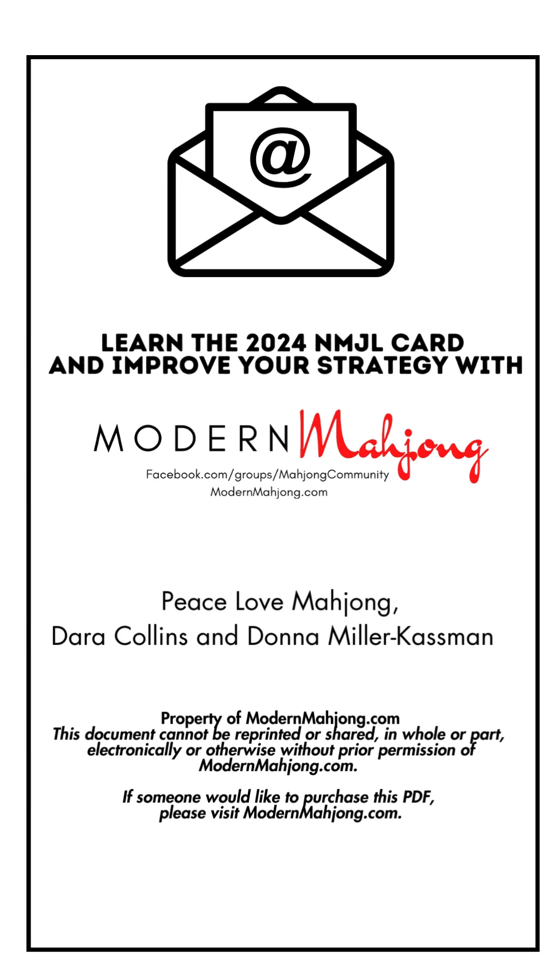If you're looking to improve your game, check out Modern Mahjong's PDF, which you can purchase online and either save to your phone or print. This PDF has been really well received and helps players improve their game, pick a hand, and have backup hands on the 2024 card.